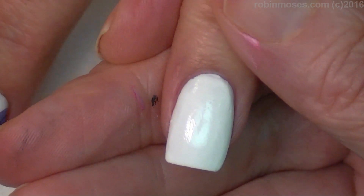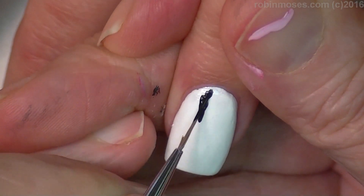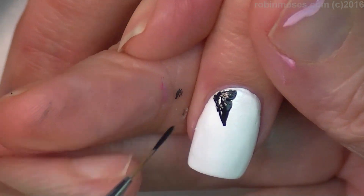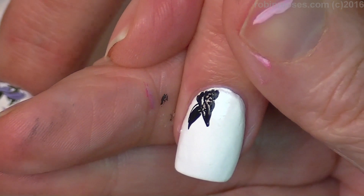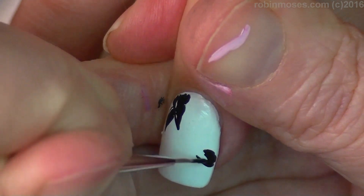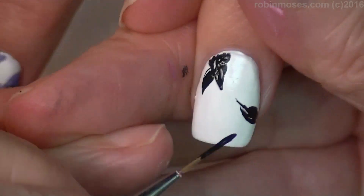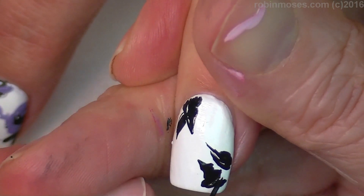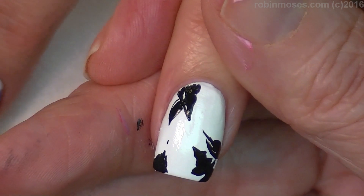With the pink and the red mixed together I'm using that color, but I'm starting with black. With black, I'm just going to push down and give myself a point — push, give myself a point. What I'm doing is I'm just making points of black around the nail.